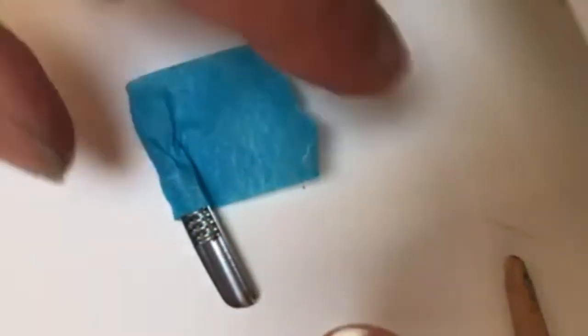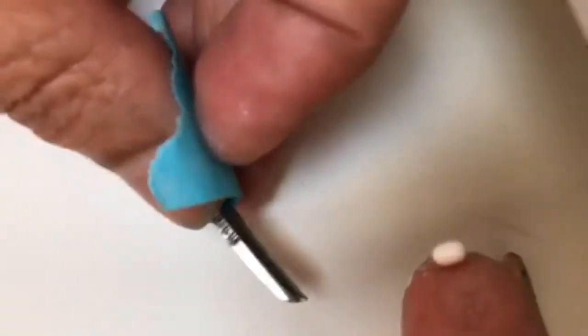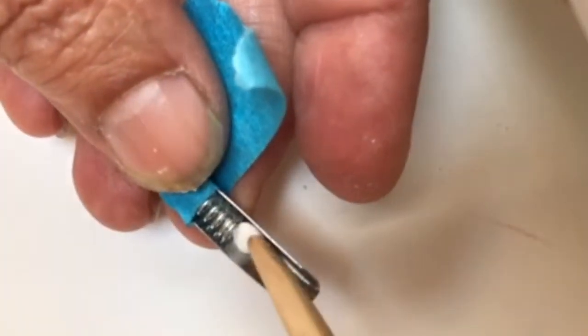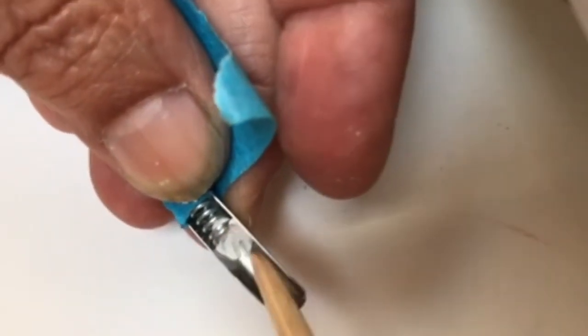I knead it into a round shape. I pick up my nib that has the spring already positioned with a piece of tape, and I press that Sugru right into the back of the spring and on top of the nib.